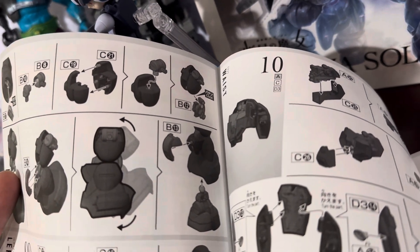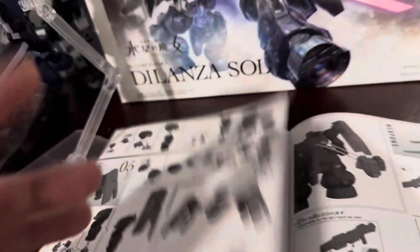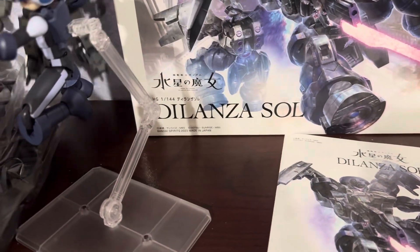That B part is two C clips, I think. That just means at some point we're going to have this issue. That's going to be fun, right? Spring action.